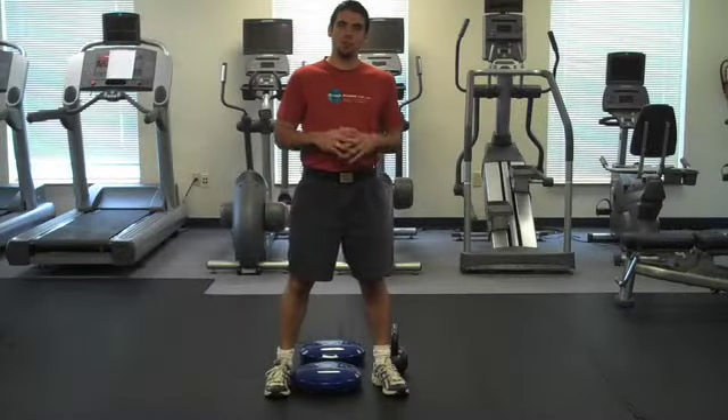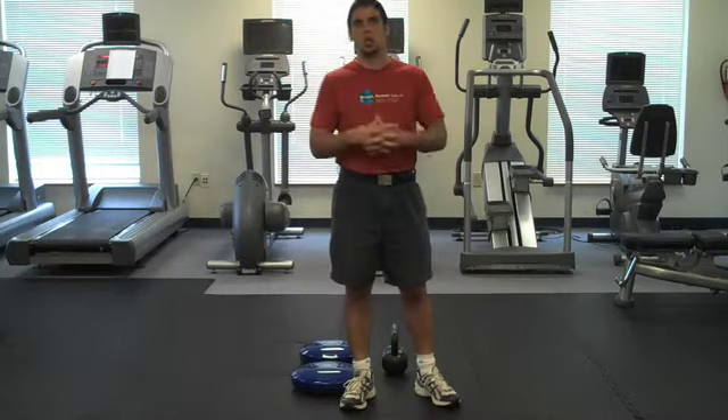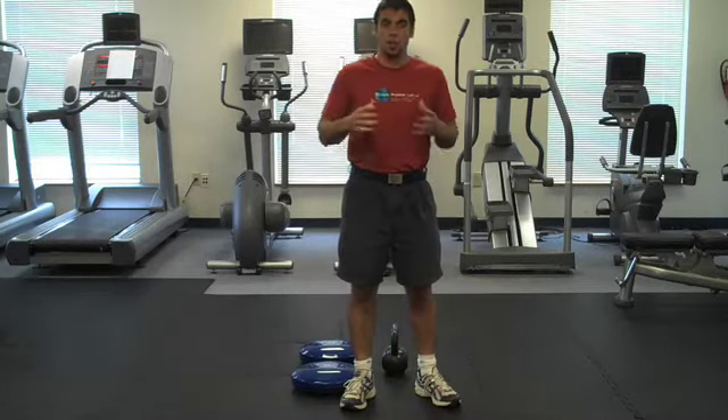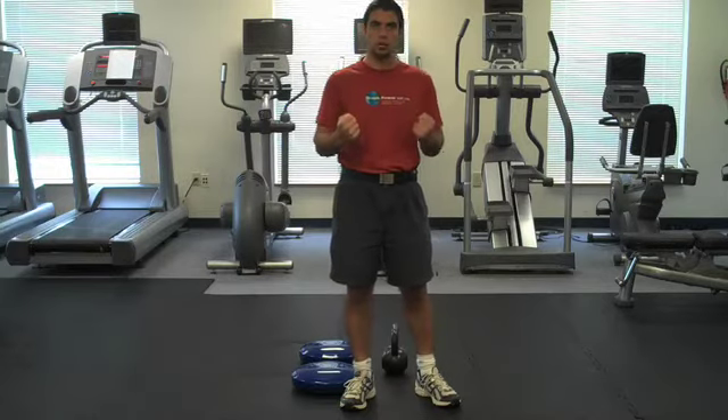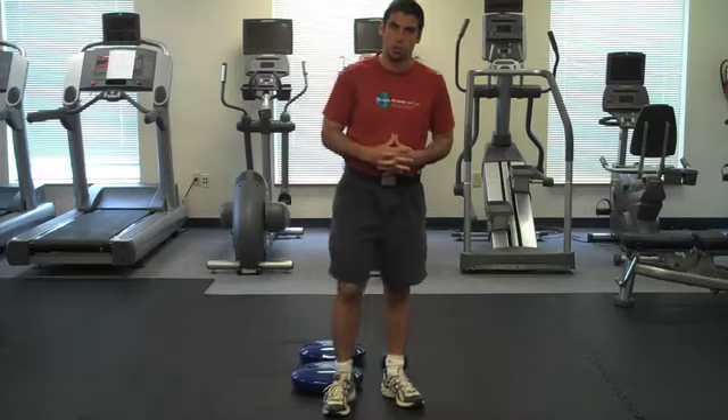Hey everybody, Dr. K here from VideoFitnessBlog.com and today we're going to talk about an advanced core exercise that you can use to build increased trunk stability, a much stronger core and better balance with your exercise program.